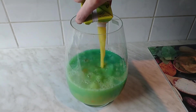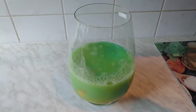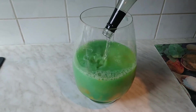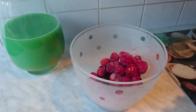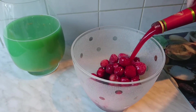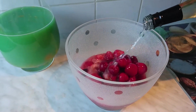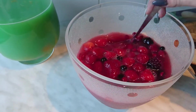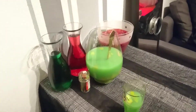Wenn ihr die Bowle noch etwas strecken möchtet, könnt ihr noch Sekt oder Weißwein dazugeben. Ich habe ein, zwei Flaschen von so einem Wein-Sekko-Mixgetränk dazugegeben. Für die blutrote Bowle benötigt ihr eine große Tüte gefrorene rote Früchte, Erdbeersirup und auch wieder diesen Wein-Sekko. Rein geschmacklich fand ich die rote Bowle besser, optisch macht die grüne meiner Meinung nach mehr her. Als alkoholfreie Variante könnt ihr noch rote oder grüne Fassbrause anbieten.